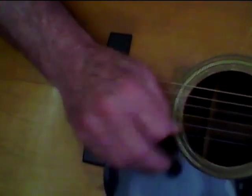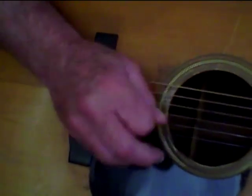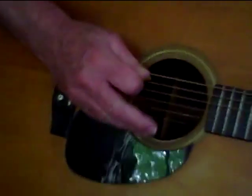And then back to the D, any string. Okay, turn it off.